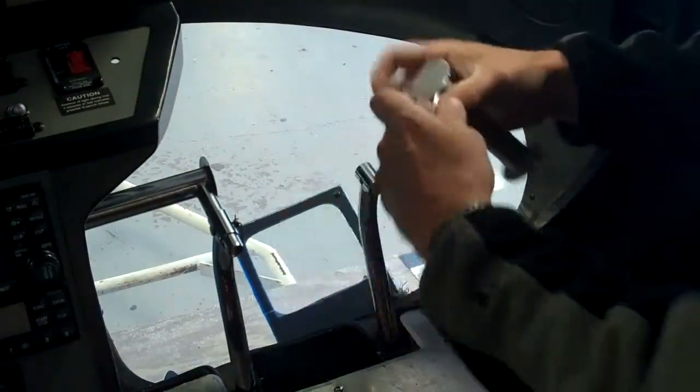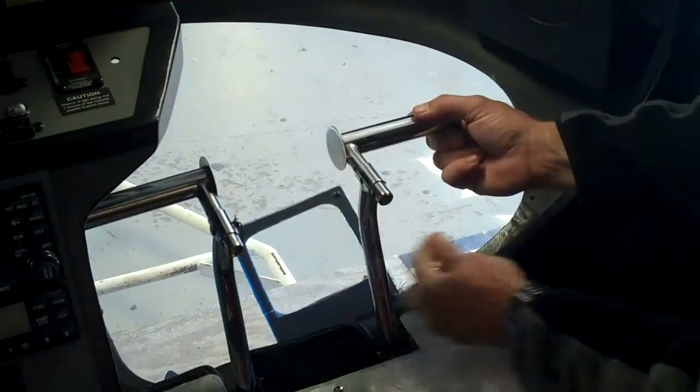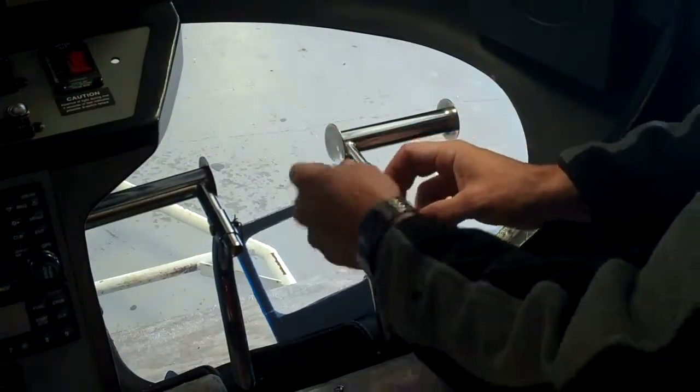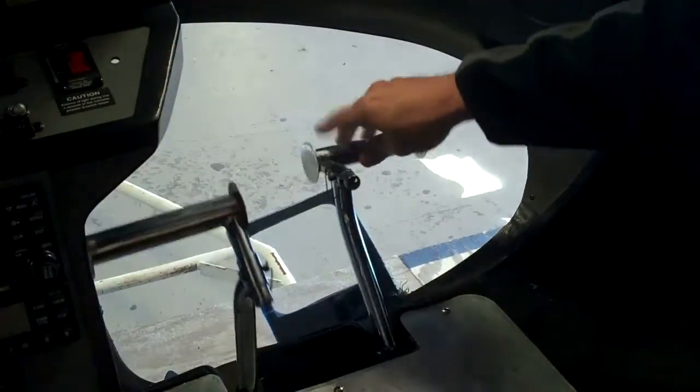Slide in there — center position. Lock in the pin. Nice and secure, ready to go.